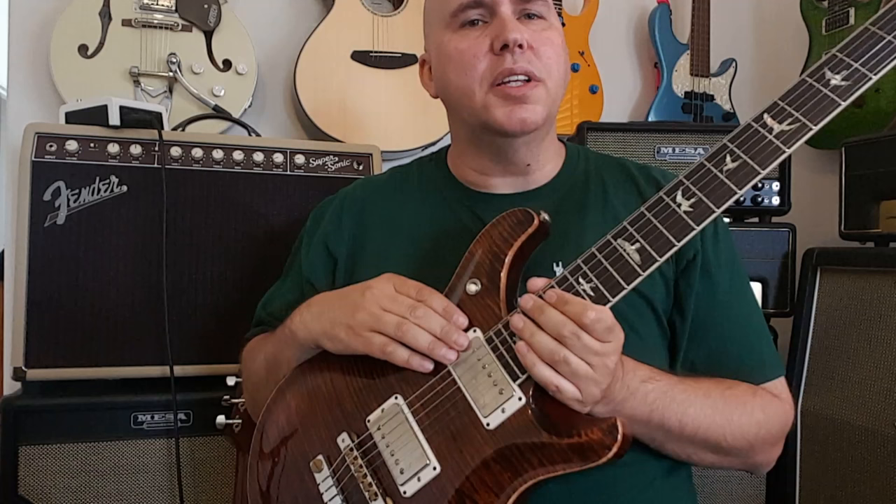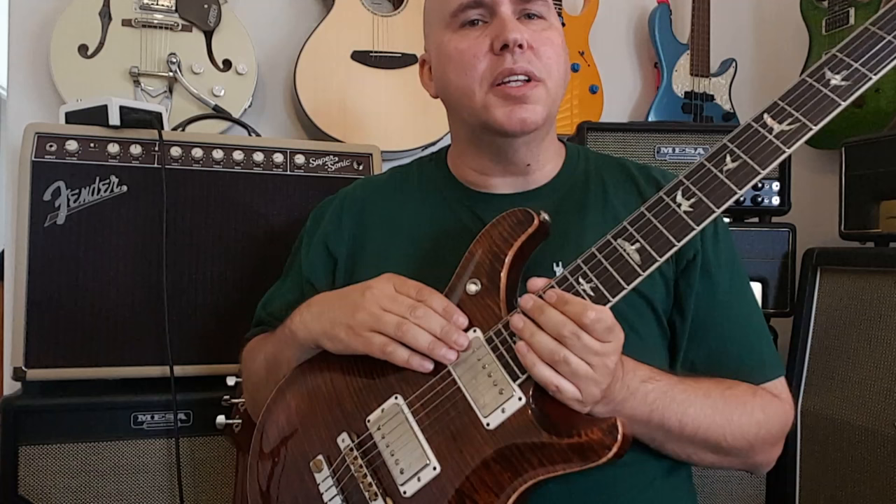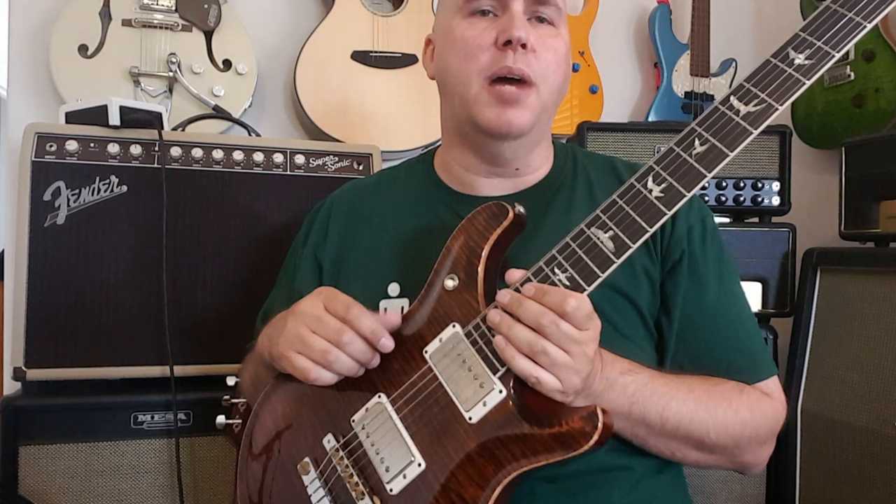Even though the tone on the neck pickup is really thick, they can actually thin it down by using a coil split. The Les Paul does kind of the same job — I've owned many Les Pauls, and when you coil split them they tend to do the same thing. Although this Paul Reed Smith gets a little bit more closer to the Fender sound as well. I'm sure it has something to do with the way they wired it.